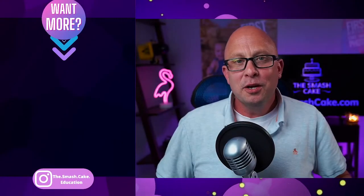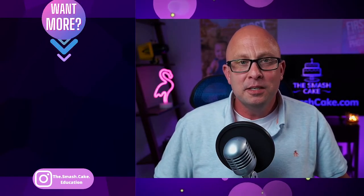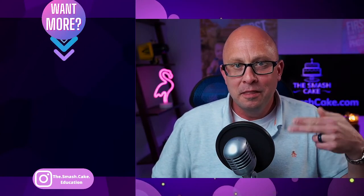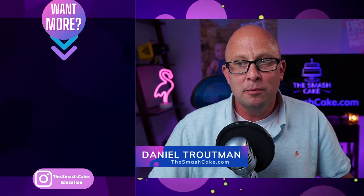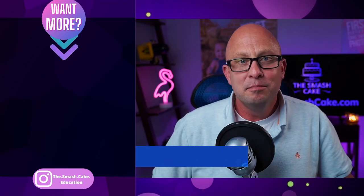That's what my studio will be doing. Here on YouTube, we vote with our watch time. If you want to vote for all of the cool things we're doing here at TheSmashCake.com, all you need to do is spend a little watch time checking out more Smash Cake videos like the ones over there. Thank you guys so much for watching this week's video. I'm Daniel Troutman with TheSmashCake.com, and I will see you guys next week. Bye-bye.